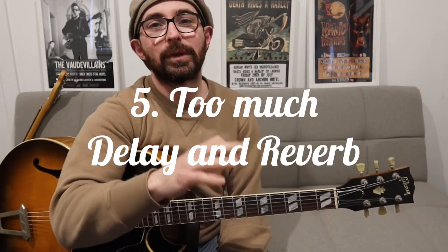Number five, counting down to number one. Number five is too much delay and reverb. Just remember, if you're playing a gig and you're playing in a big room, you're going to have a lot of natural reverb — a lot of organic reverb. Having a lot of delay, having a lot of reverb, you're going to end up sounding a little bit washed out, and you're going to have a hard time getting through the mix. That's something I learnt the hard way from doing gigs. You can check out some of my videos where I talk about that stuff — jump on my channel and have a look through.